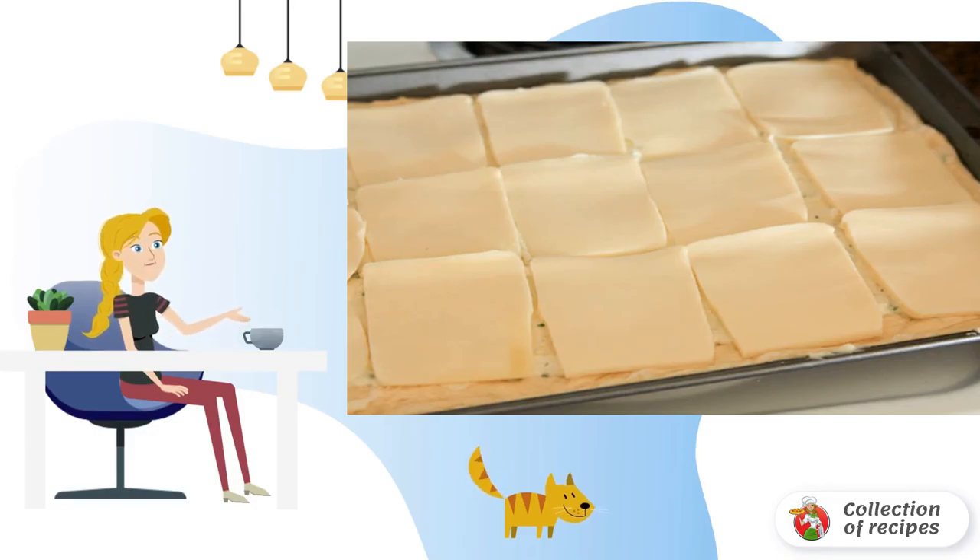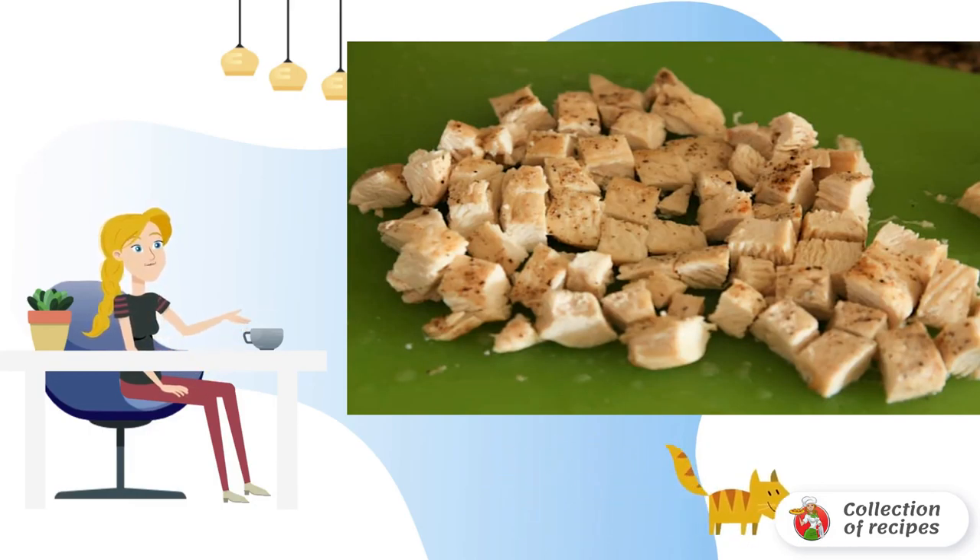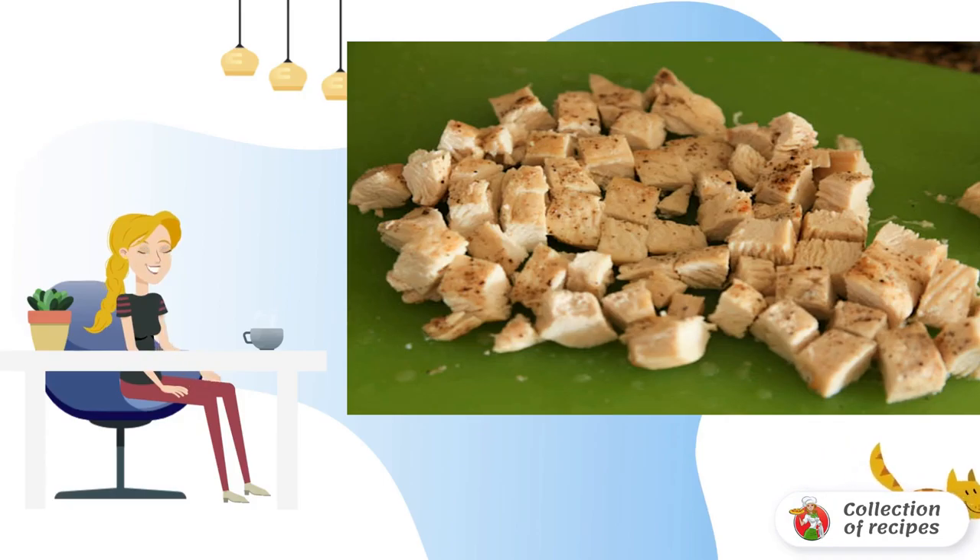Place mozzarella cheese all over the surface, or just sprinkle with a small amount of grated cheese. Pre-wash the chicken fillet, dry it, cut into small cubes, and fry in a frying pan, adding salt, pepper, and other spices to taste.